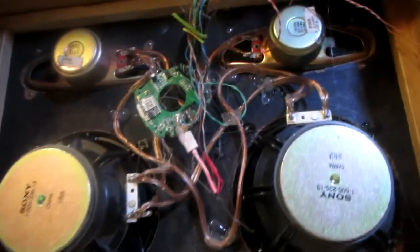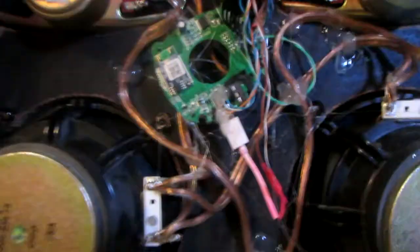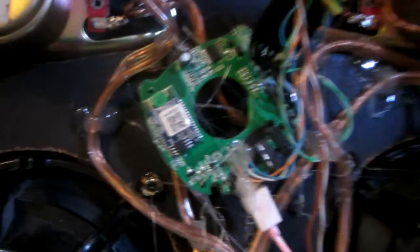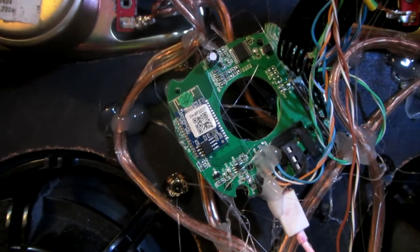So what's inside my boombox? The brain is taken from an old Bluetooth speaker.